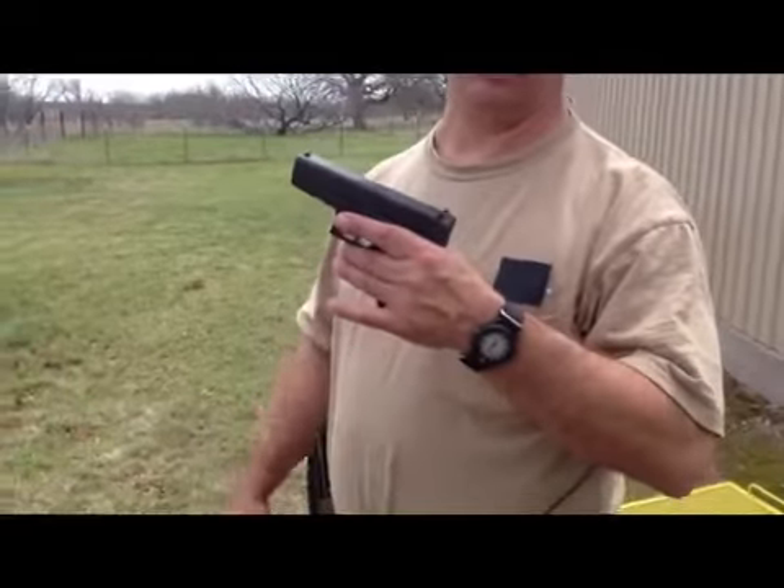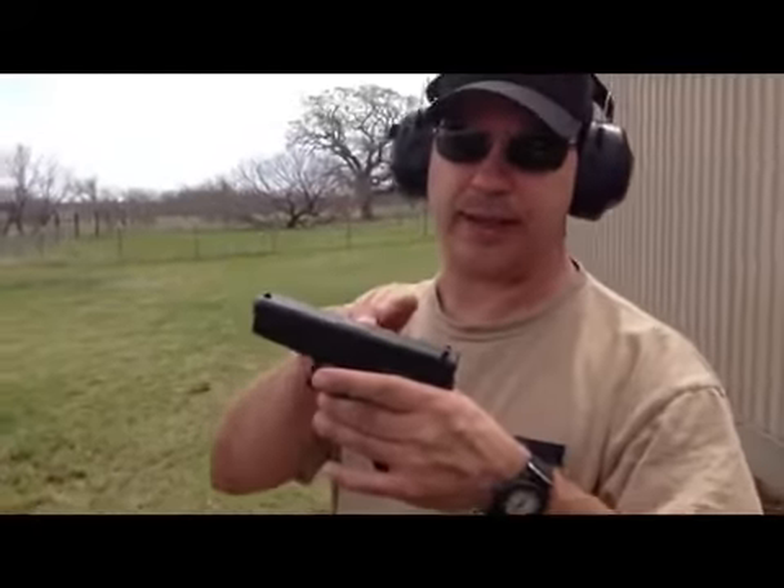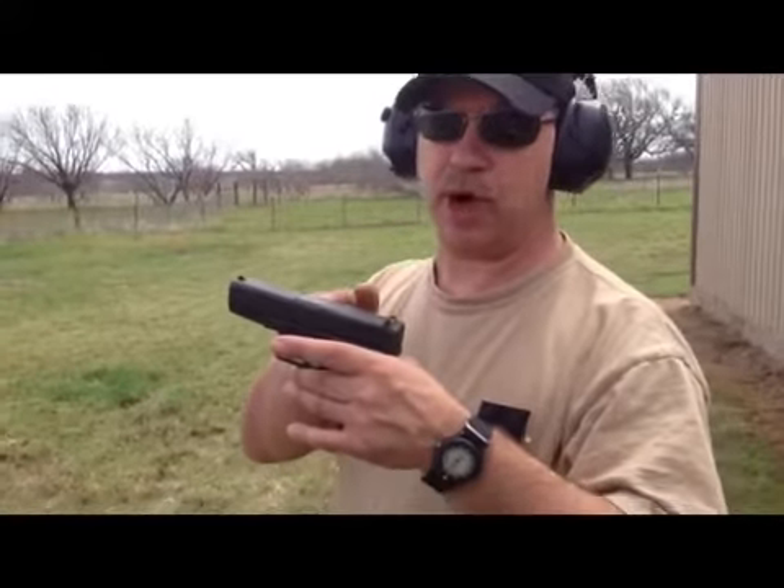Glock 9 millimeter, shooting Black Talon 147 grain.